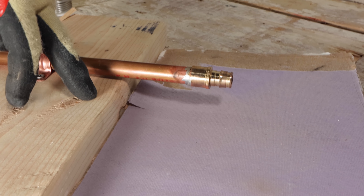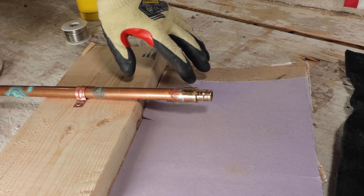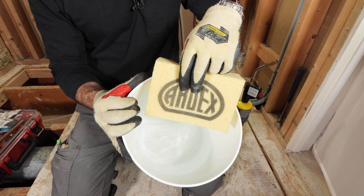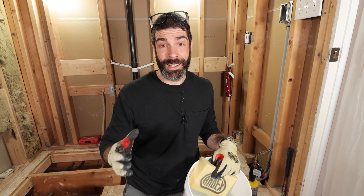I probably should have mentioned this tip at the beginning, but anytime you're working with a torch and flame, make sure you have a bucket of water and a sponge to extinguish any fire — or better yet, use a fire extinguisher. If you have questions about the tools and materials I used, let me know in the comments. And if you're doing a bathroom remodel and want step-by-step help, check out my courses at homerepairtutor.com. Thanks for watching and we'll see you in the comments.